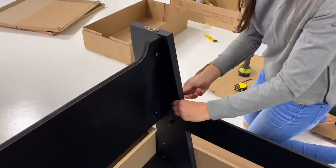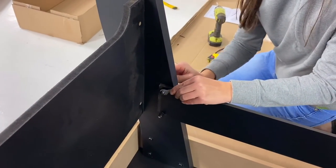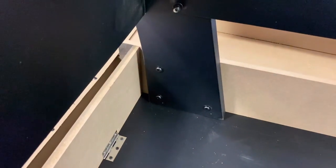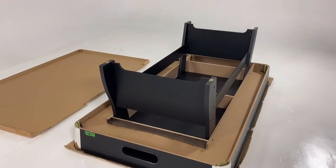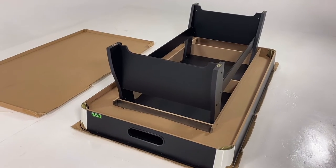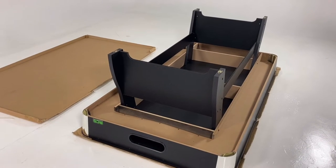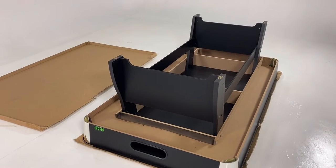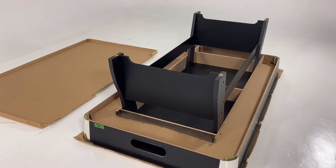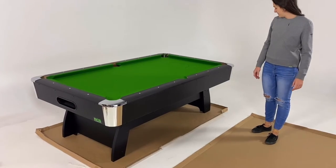Using the allen key and the small spanner included — or your own crescent spanner — tighten all the bolts and all the main bolts at the bottom so your whole base and leg system is secure. Now roll the table over onto the other piece of cardboard to protect your floor surface — you don't need to lift the table, just roll it over. It's important that you have not put on the chrome feet at this point, because you can't roll the table on those.